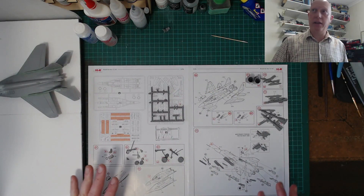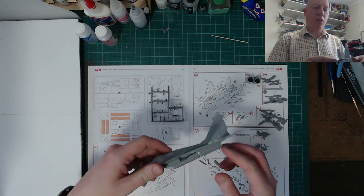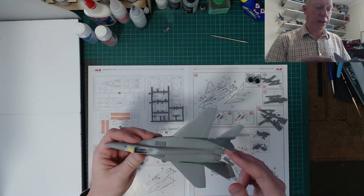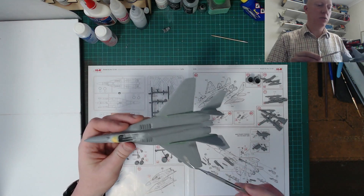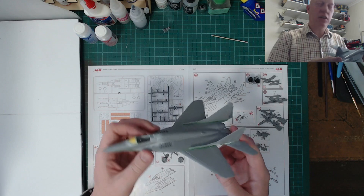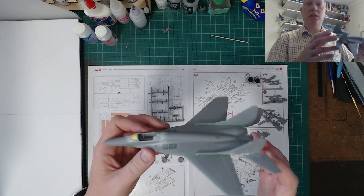Just a little update between recordings. I've done some prep work - taken bits off the sprues, and done a little bit of rescribing. I've used a dental tool to get in there and scrape out any filler that got into some of the panel lines here and there.